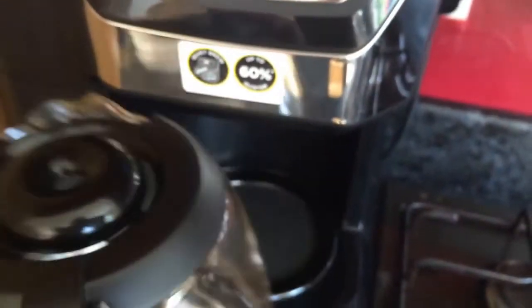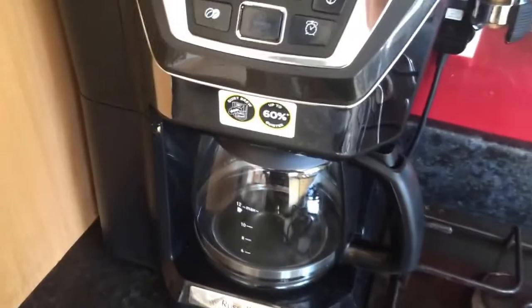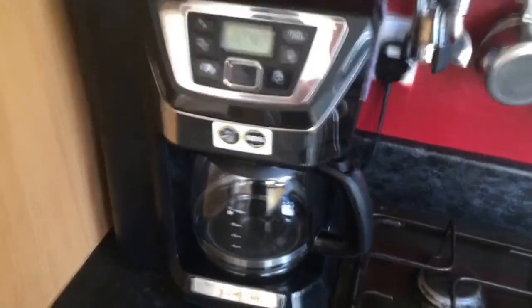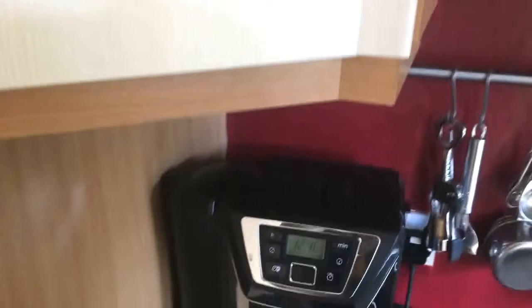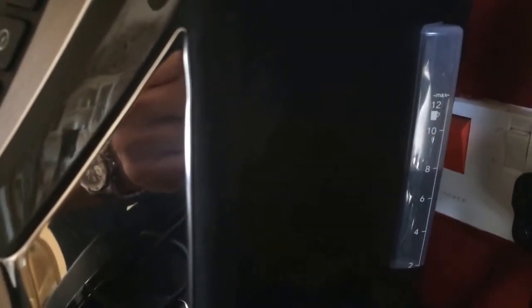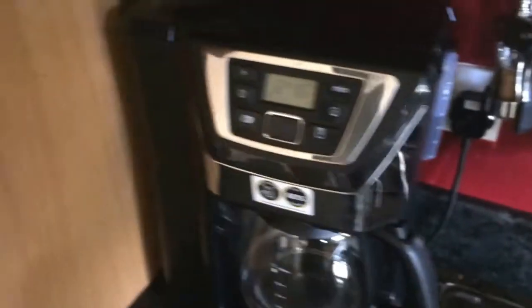Here we have the jug and you can see it goes up to 12 cups maximum. Now the machine is filled with water — you can see that's up to eight — so that shows there are going to be eight cups of coffee. I'll now add in the coffee beans.